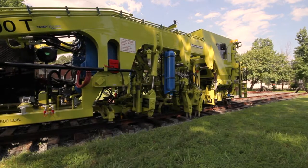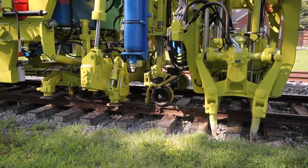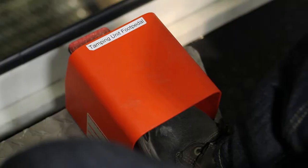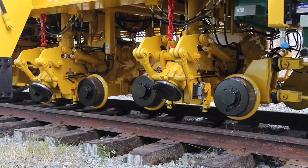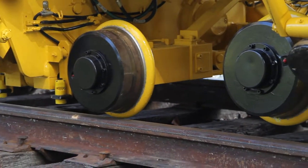Immediately following tamping work or ballast bed cleaning, not all the ballast stones are laying in a compacted position. If the railroad does not stabilize the track, then they have to operate a certain amount of tonnage over the track at restricted speeds. The stabilizer units vibrate the ballast, which causes it to settle, therefore increasing the tonnage and speed over the track.